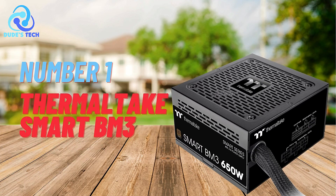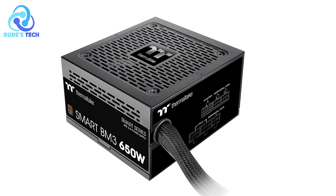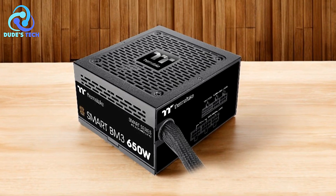And finally, at number one, we have the Thermaltake Smart BM3 650W power supply. It is a robust option for powering modern computer systems. Let's dive into its key features and weigh the pros and cons.